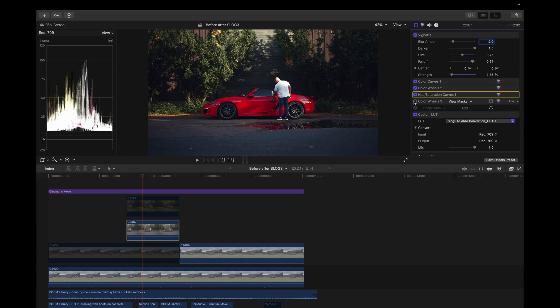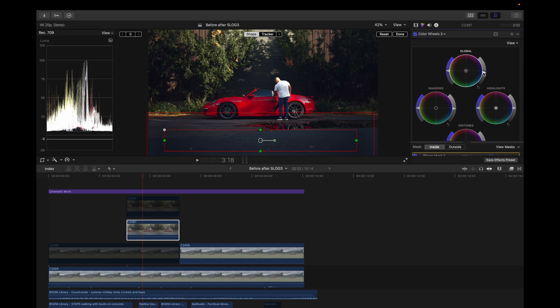Finally, I added a color wheel with a shape mask to bring down the exposure in the foreground and make the subject more important — just making that area a little darker.